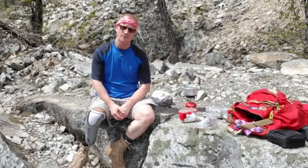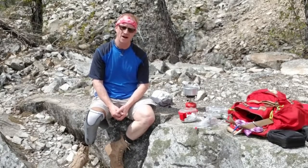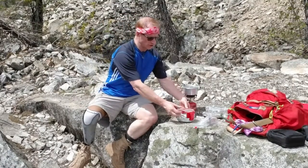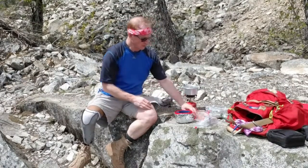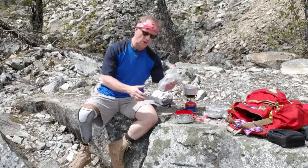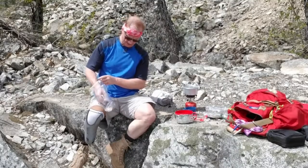Hi! Welcome to another episode of Amputee Outdoors. I'm out here on the Iron Goat Trail cooking up some lunch. What I wanted to show you today was an experiment in making my own lunch, rather than doing Mountain House. I've concocted my own little lunch.